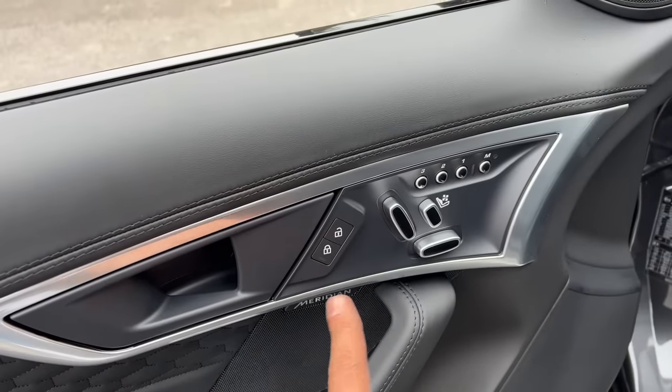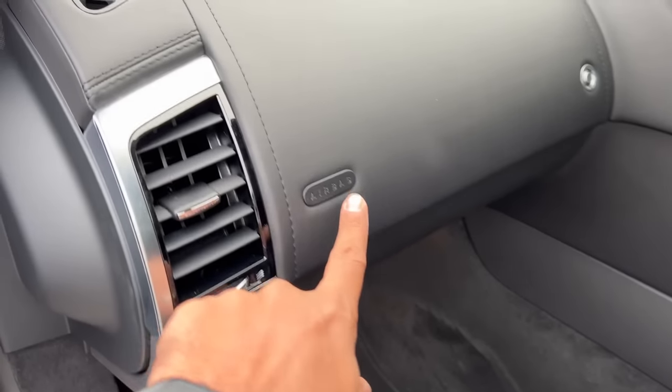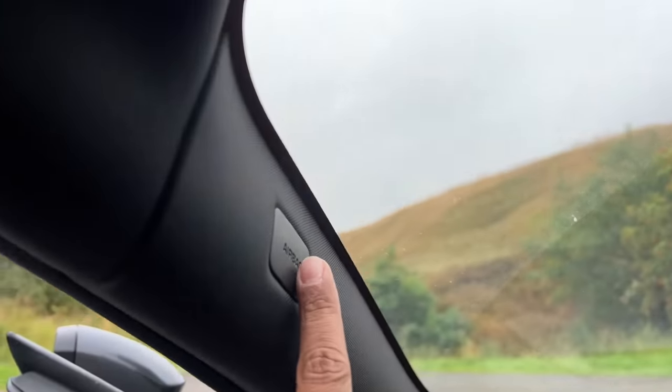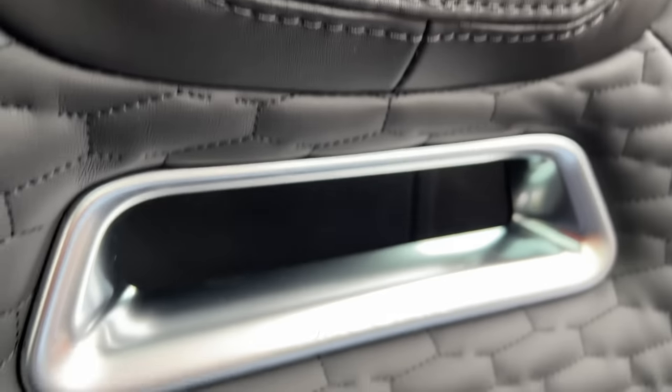Door pockets are small. All the controls on the passenger door are the same as on the driver's side, so there's no discrimination there. It says airbag in many places — on the seat, on the door, multiple locations throughout the cabin.